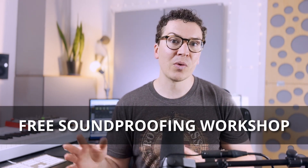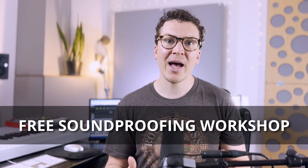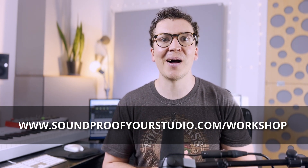Before we do that, I have a free resource for you — my free soundproofing workshop. It'll go through all the aspects of soundproofing so you get a general overview of how to design and build your own soundproof home recording studio. To check that out, just go to soundproofyourstudio.com/workshop.